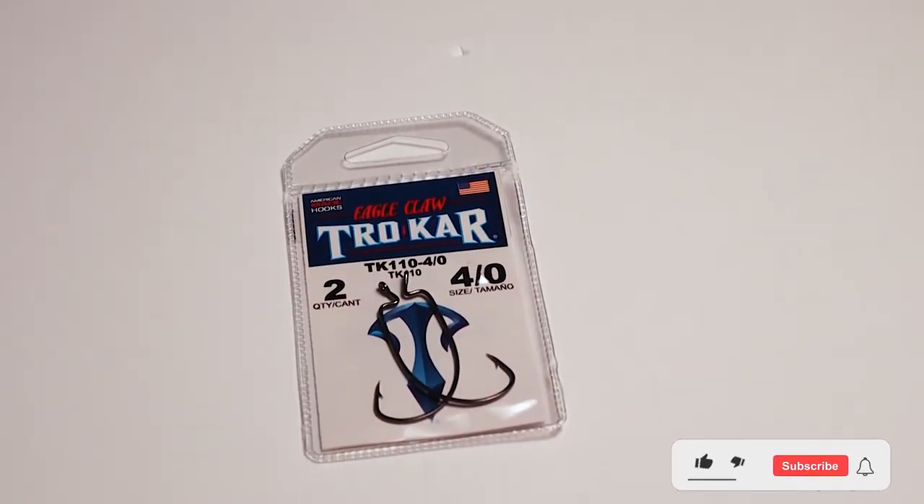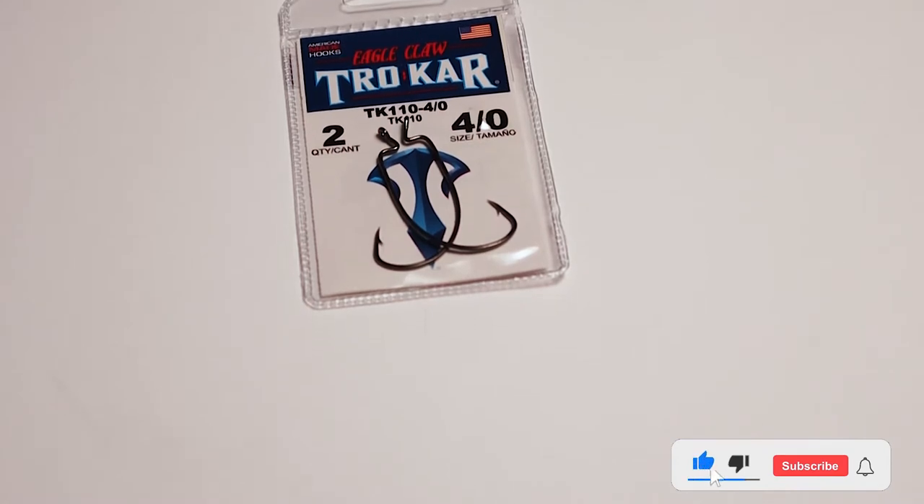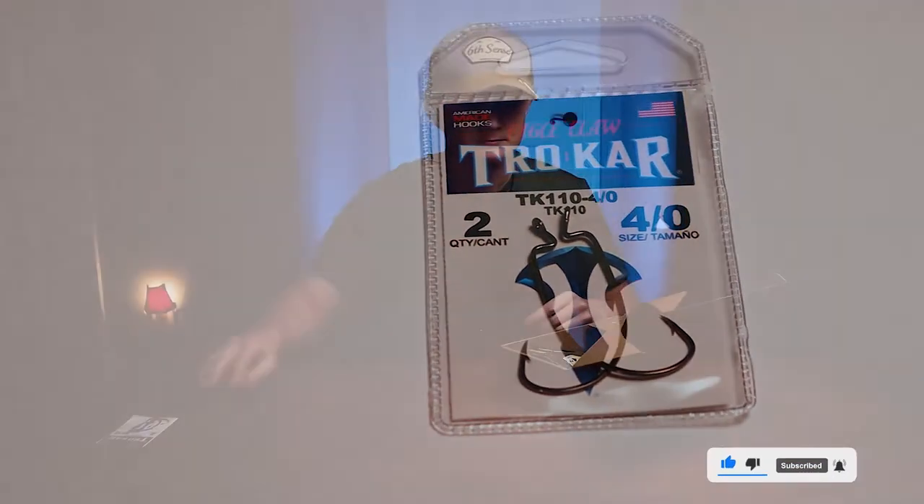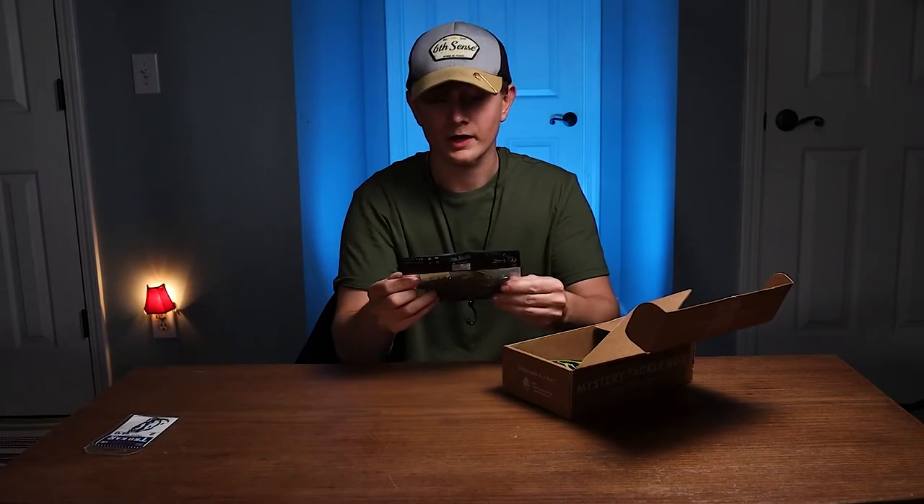Right off the bat, I am seeing some Eagle Claw hooks. They are EWG. You get two of them, stainless steel — I'm not complaining. Everyone loves these.